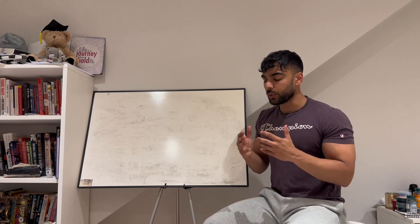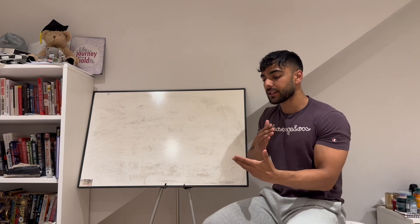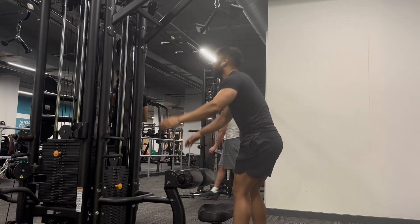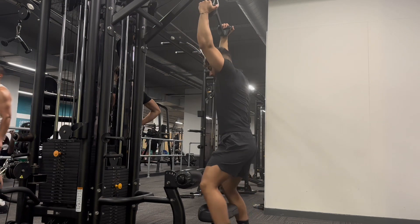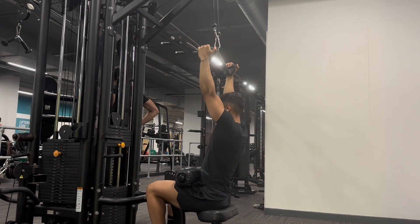First, what you want to do is make sure the seat is at a nice setting. When you come into the seat, you're going to be nicely tucked in — it's going to be a tight, snug fit with not much space between your knees and the cushion.